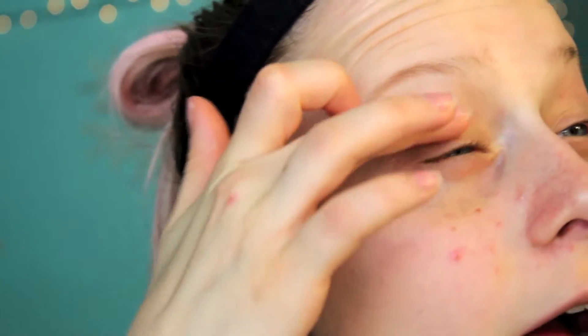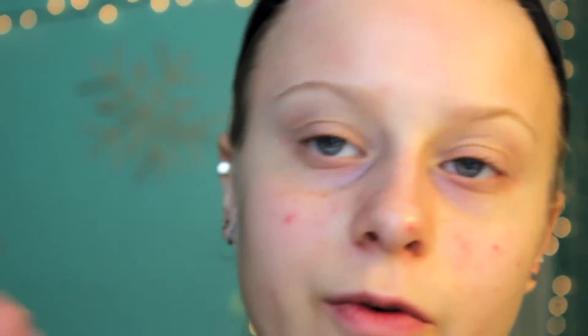I know, I'm really ugly up close. I am first going to take the Lorac Pro Palette — actually, no. I'm going to do a primer first. I'm going to take one of these Urban Decay primers — I'll take anti-aging. It's kind of dry. Just put that all over my eye. So now I'm going to go in with cream and put that all over my eye.